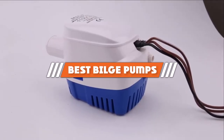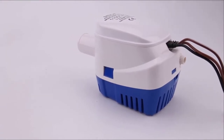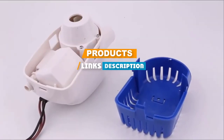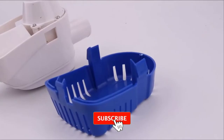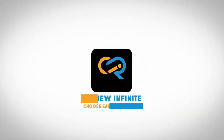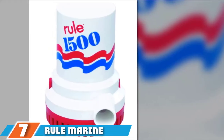If you are looking for the best bilge pumps, here's a list you must see. We made this list based on our personal preference and rated it based on features, prices, quality, durability, and reputation of the manufacturers. We have included options for every type of customer, so let's get started.